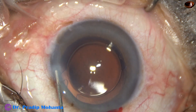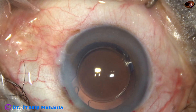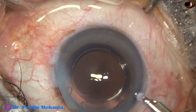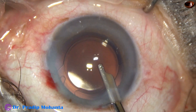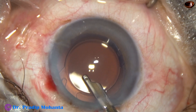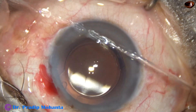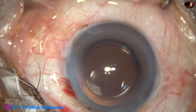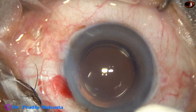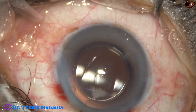The side port is closed by hydrating the corneal stroma. A final lavage of the anterior chamber is done. A gentle stream of BSS is directed towards the corneal endothelium, removing any viscoelastic sticking to it. The anterior chamber is nicely formed. A cotton-tipped applicator is taken and the integrity of the wound is checked. A few drops of moxifloxacin are applied over the cornea and the case is concluded.